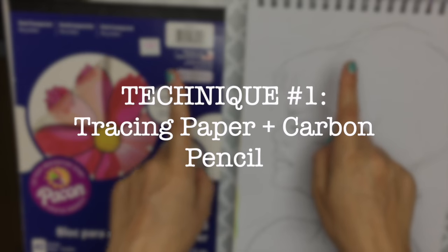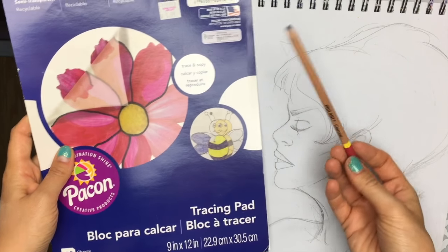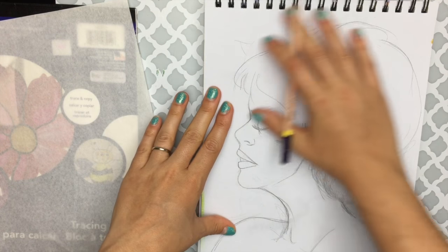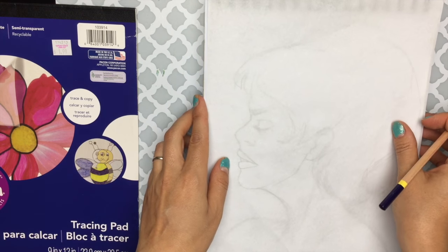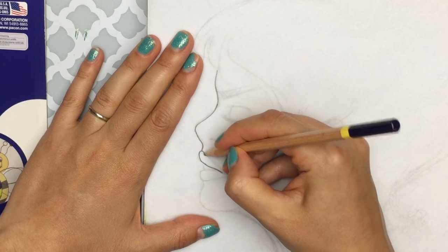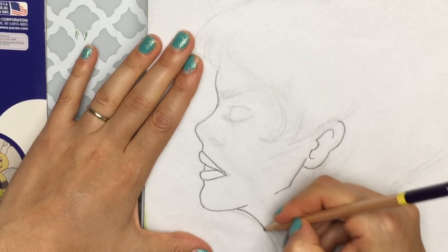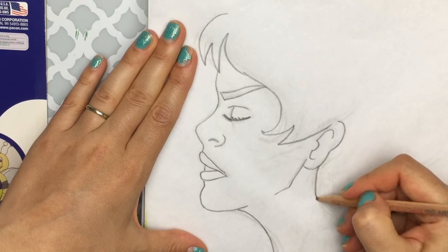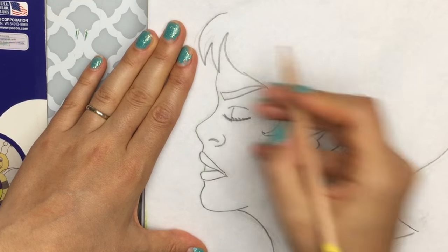Technique number one is the one I like to use the most, which is simply using tracing paper and a carbon pencil of some sort, and also just a regular pencil. If you want to transfer your drawing in the same exact orientation, all you need to do is take your tracing paper, put it on top of your drawing, and with your pencil make an outline. Make sure you're capturing all the major guidelines, giving yourself the least amount of work later on. This is also a great opportunity to smooth out any lines and create better line work.